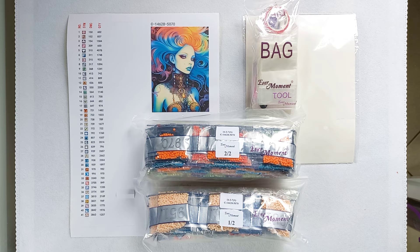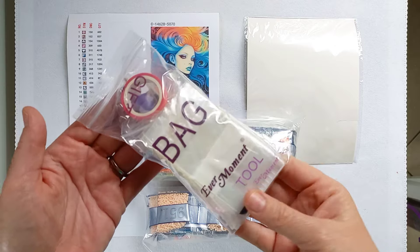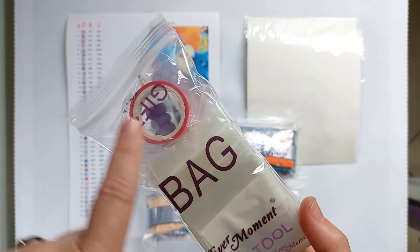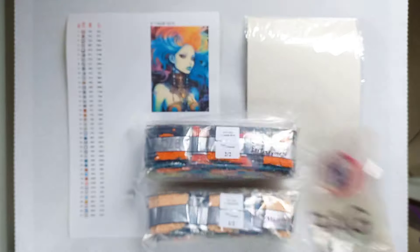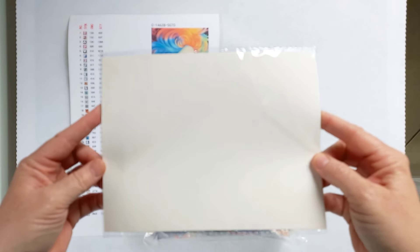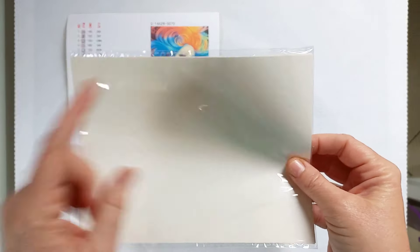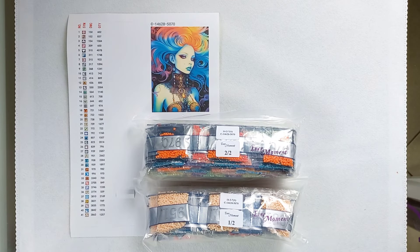On the table here is everything that arrived in the tube. First things first, you do have your tool kit — so you get a tray, a pen, tweezers, baggies, a round of washi tape, and obviously in here somewhere the wax that you need. Over and above that, Evermoment includes this release paper. There are about three or four sheets in there. I find this size a little bit too big, so what I tend to do is cut these in half and use that size as my release paper. This is very handy to have because I do use release paper and I love getting these.